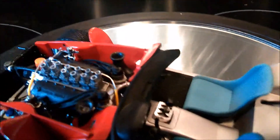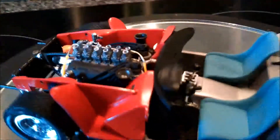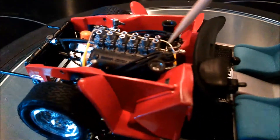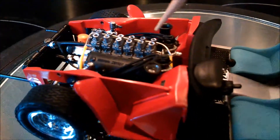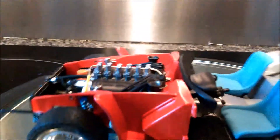The throttle linkage comes down and then straight across into where the pedals are, so it's all been linked up. It's going to be a bit tricky to get the camera angle right, but it runs from the carburetors all the way down to the pedal area.